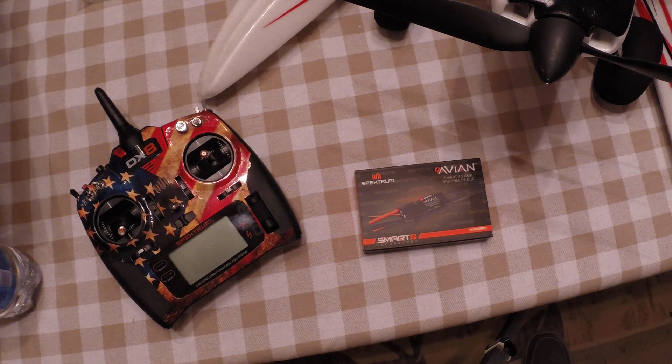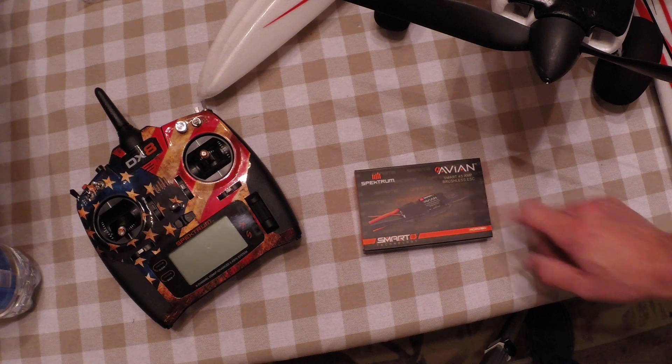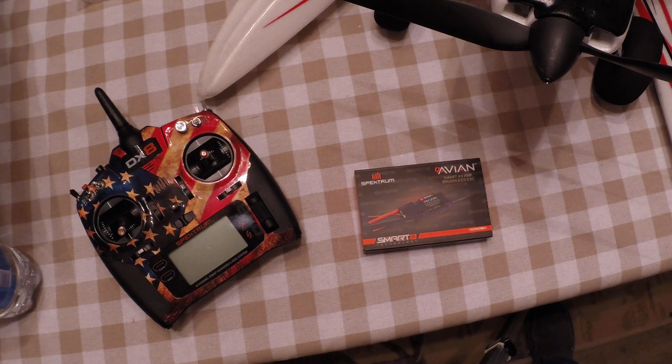Good morning everyone. This is Greg with Bad Rooster RC and I've got a new Spectrum Smart ESC that I ordered for my E-Flight Maul. I did a nose over in the lake and the first time it survived it, but the second time the ESC got wet and it was gone. So I went ahead and ordered this to replace it.